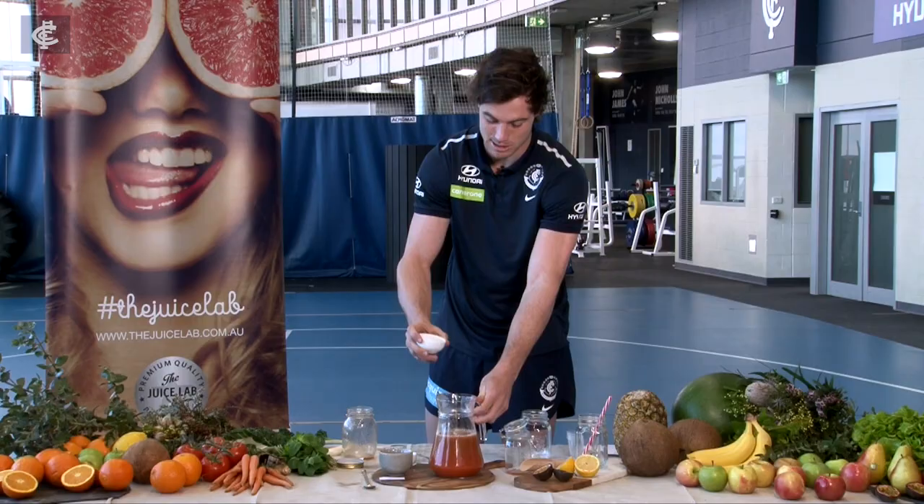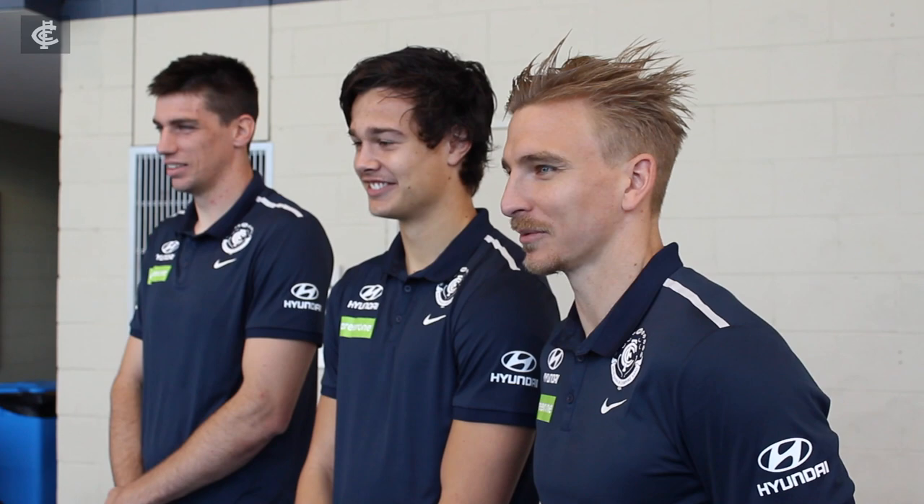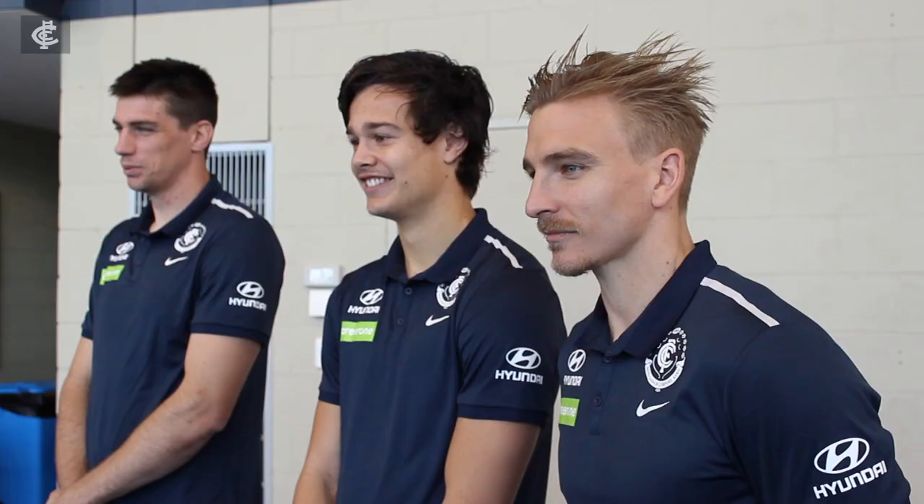The next secret ingredient is a little bit of chili to spice things up. I feel like burning my insides — can't wait.